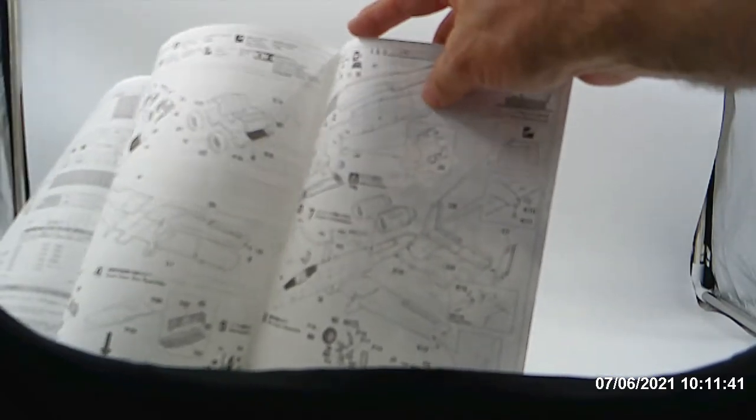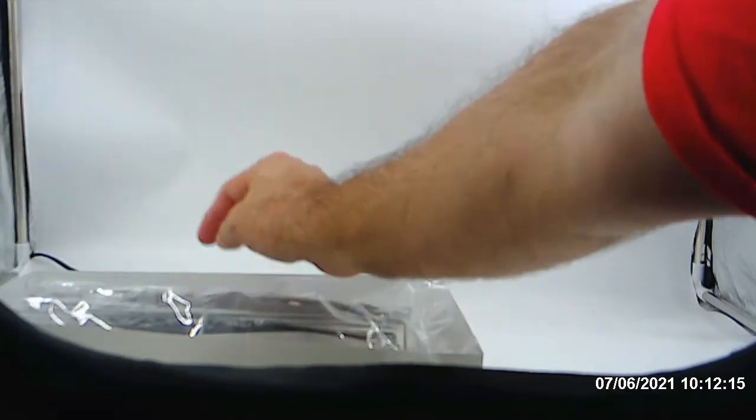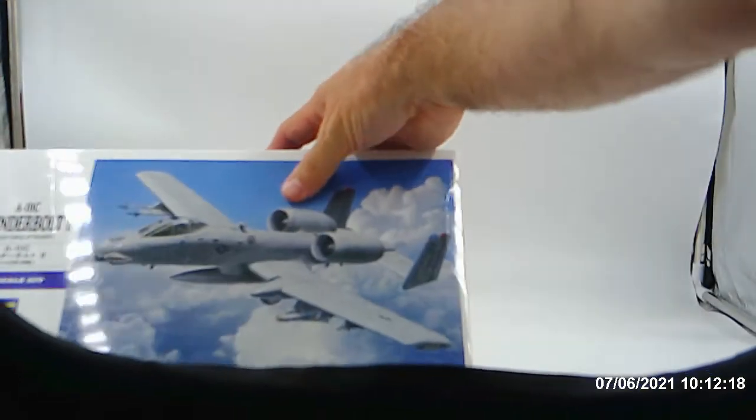Here is the instruction on it. And like I said, as I build this I will try to make a 3D image of this through Tinkercad. That's what I'm going to do. All of this plastic — I really don't want to take it out of the plastic until I'm ready to build it.